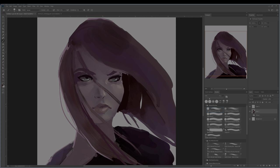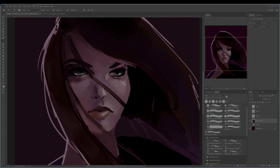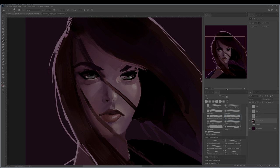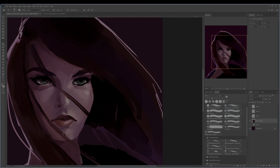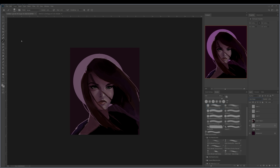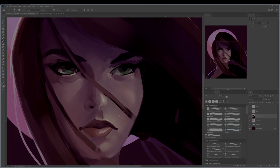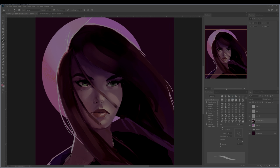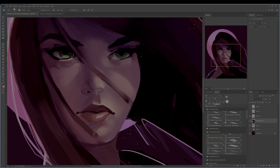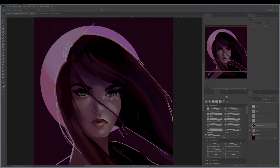I laid in a darker background to help with the atmosphere of the piece and started to put in a little more of some highlights. I put in a simple sun behind her so it could cast some reflective light around the edges of her form, which really helps show a 3D effect to the drawing. It allows me to separate her jacket and those really dark areas from the background so they don't just bleed in. In this piece I wanted to really show some dramatic lighting.